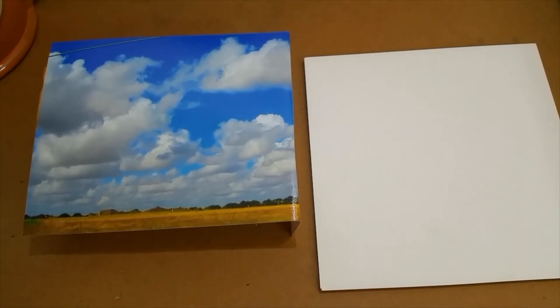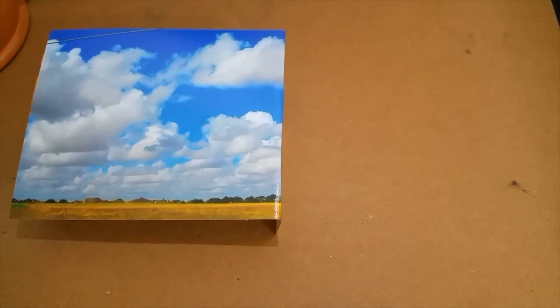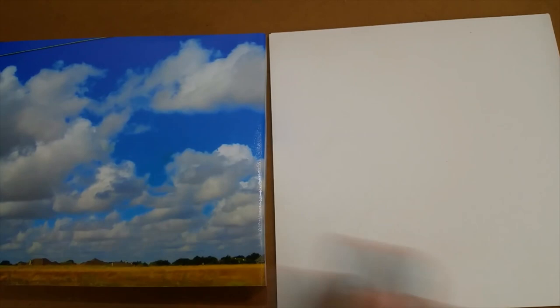So I'm going to use my smooth gesso panel — it's an Ampersand gesso board, I bought it that way. It's not quite as slick as the Mona Lisa one, but if you don't like slick, this grips the paint pretty well.